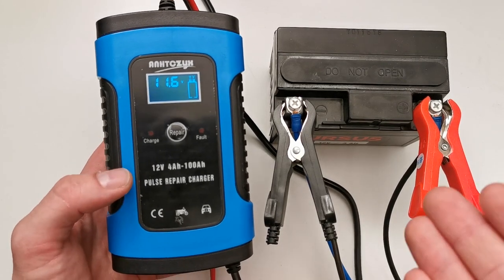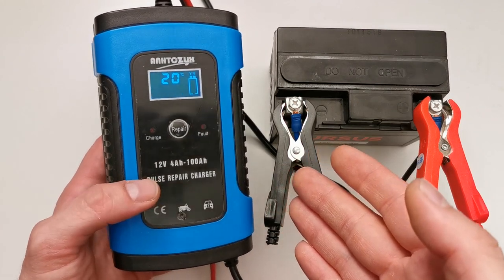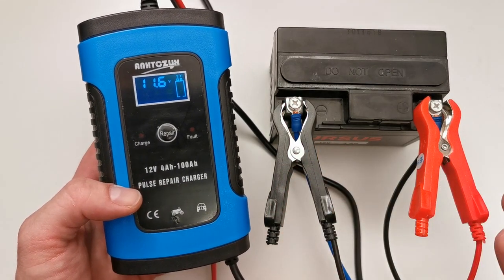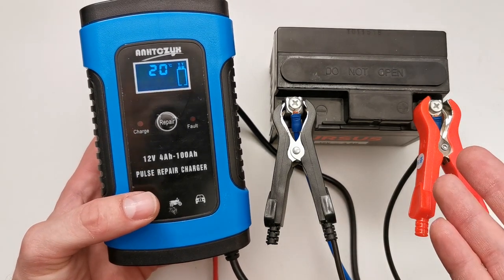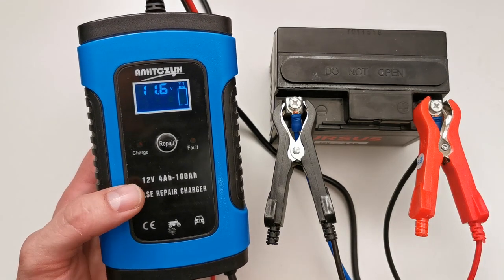Hi folks. This is my 12V car battery charger which I have been using for quite a while now, a little more than a year. I try to charge different types of batteries: car batteries, motorcycle batteries, even aircraft batteries — of course 12V batteries.